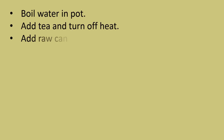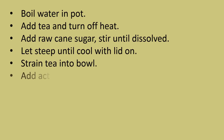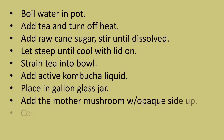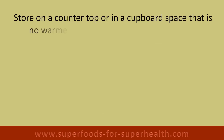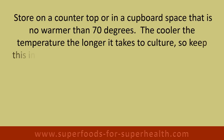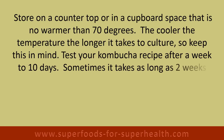Directions: Boil water in a pot, add tea, and turn off the heat. Add raw cane sugar and stir until dissolved. Let steep until cool with the lid on. Strain tea into a bowl, add active kombucha liquid, and place in a gallon glass jar. Add the mother mushroom with the opaque side up, cover with a mesh cloth or loose lid. Store on a countertop or in a cupboard space that is no warmer than 70 degrees — the cooler the temperature, the longer it takes to culture.